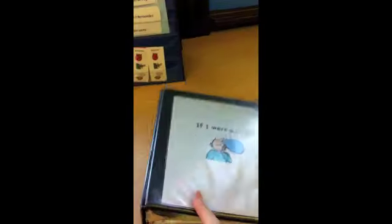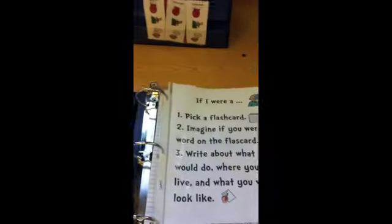The 'if I were a' center is kind of to work on imaginative writing. The directions, same thing — flashcards in a pencil case holder and the paper in the back. They pick a prompt. I laminated those cards because I figured they would last a little longer. I did pretty thick binders, but you could totally do smaller ones too.